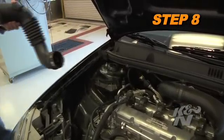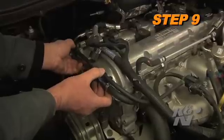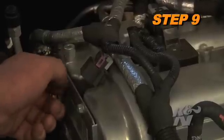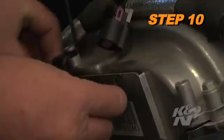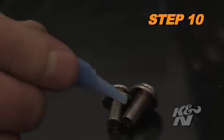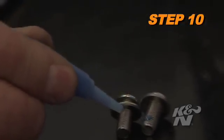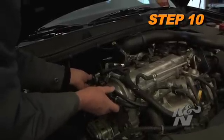K&N recommends that customers do not discard their factory air intake. Lift the bypass hose assembly up to release it from the mounting boss and then remove the two bolts. Install the tube mounting bracket onto the engine and secure it with the provided hardware. Be sure to apply the provided thread locking compound to the threads of the bolts securing the tube mounting bracket. Reinstall the bypass hose into the mounting boss.